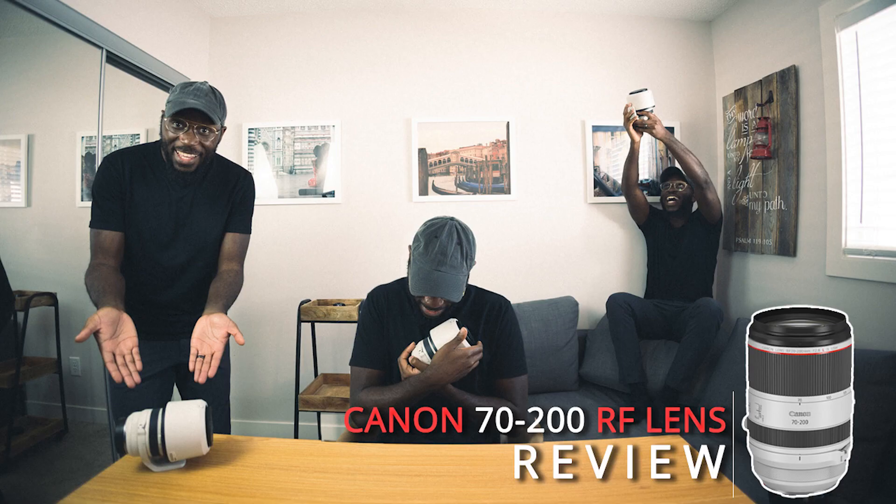I was so excited that I actually made a thumbnail for the YouTube channel beforehand — and this is it. Yeah, I was hyped, I had it all planned out in my head, and I didn't even get to use this lens.